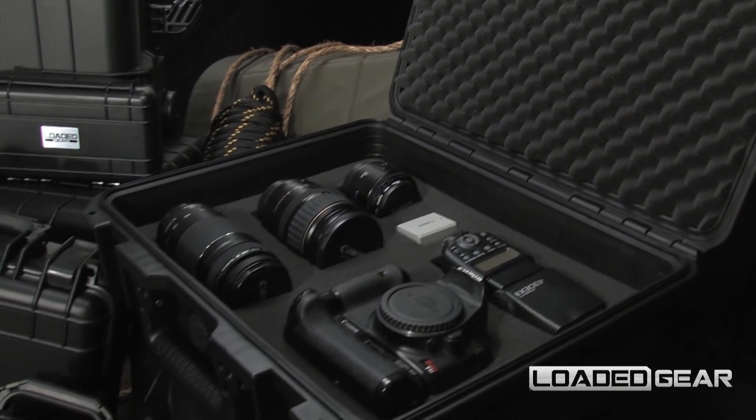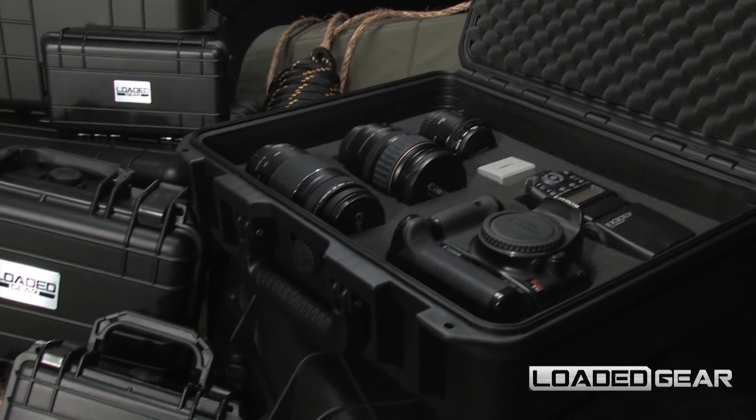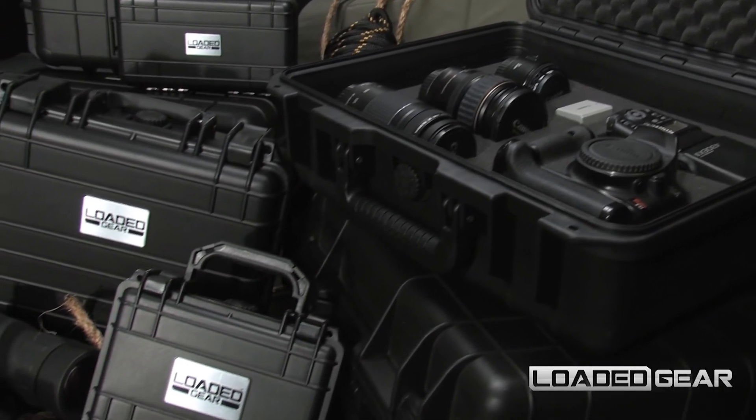The new Loaded Gear HD cases are available in multiple models of different sizes and features. The HD 100 by Loaded Gear.